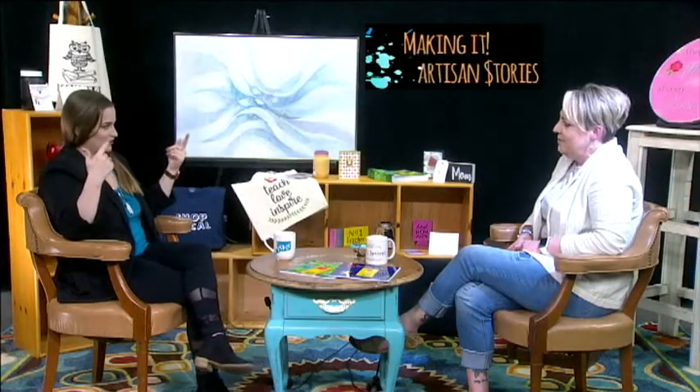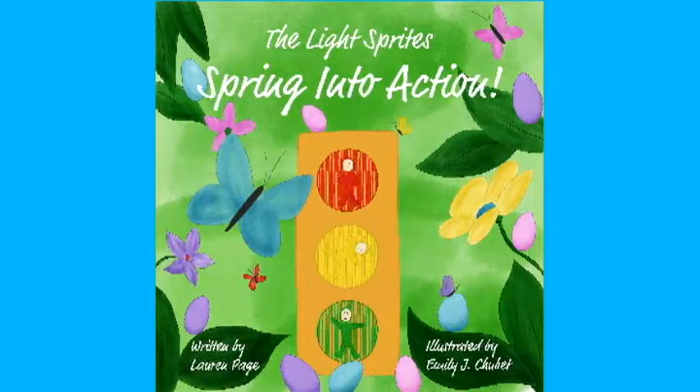The first book is the Lights Brights, with no subtitle, whereas the next one has a subtitle. So the first one is the Lights Brights. At this point I was just coming out with this one, and it was something I really wanted to do, so I self-published it. Then once I started doing more vendor events and craft fairs, people started asking, 'When is your second one coming out?' I hadn't originally planned to, but the wheels started turning. I went and made an Easter version — the Lights Brights Spring into Action.